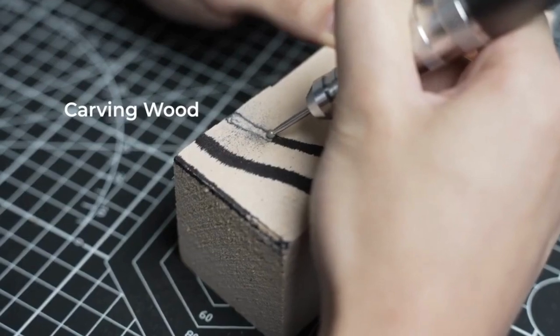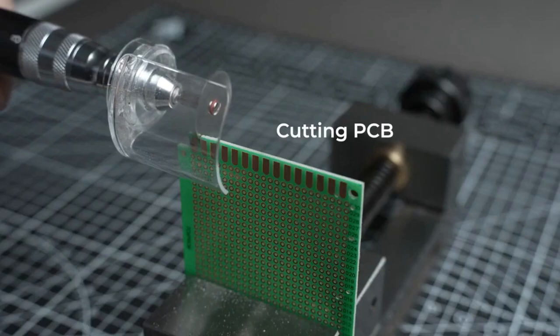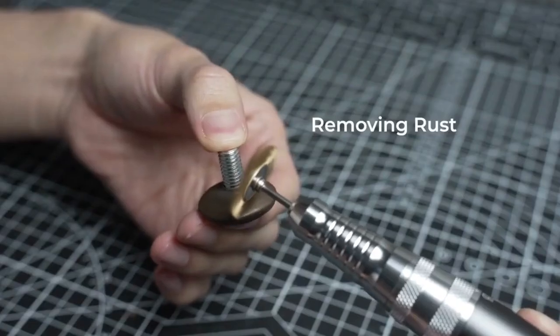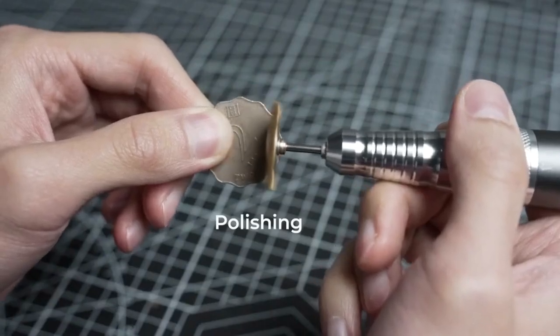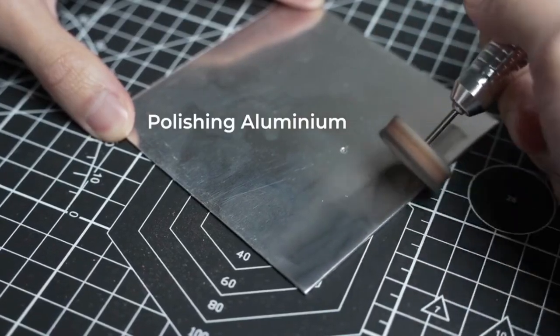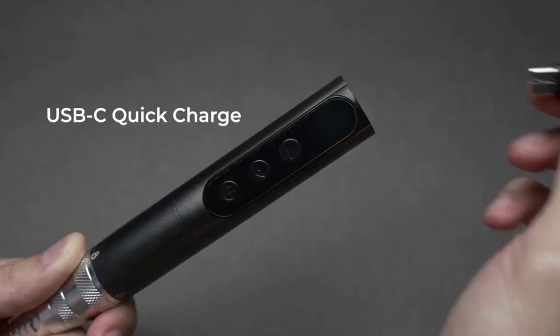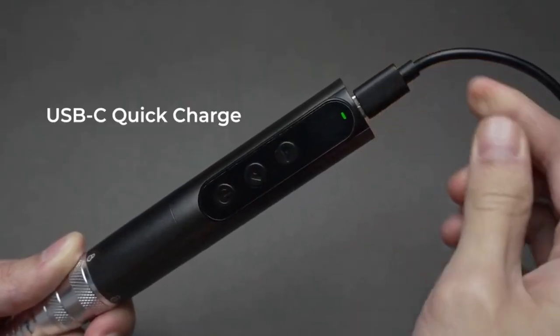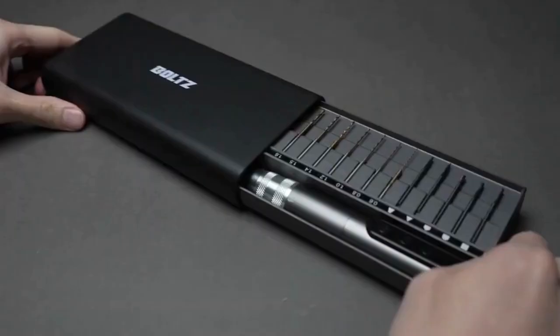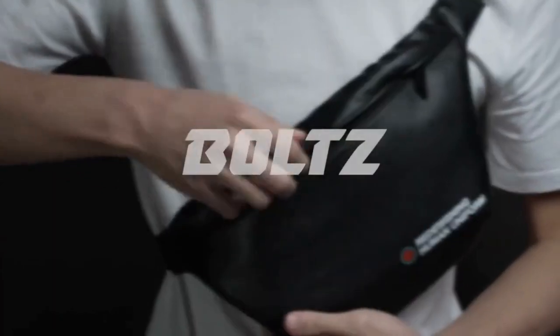But that's not all. Bolts offers unlimited expansions. As your DIY skills grow and your project list expands, Bolts will always have your back. With its ever-growing range of compatible accessories, you'll never run out of options for tackling new challenges. Plus, being designed by real users and manufactured to top industry standards, Bolts strikes the perfect balance between power, convenience, and ergonomics.